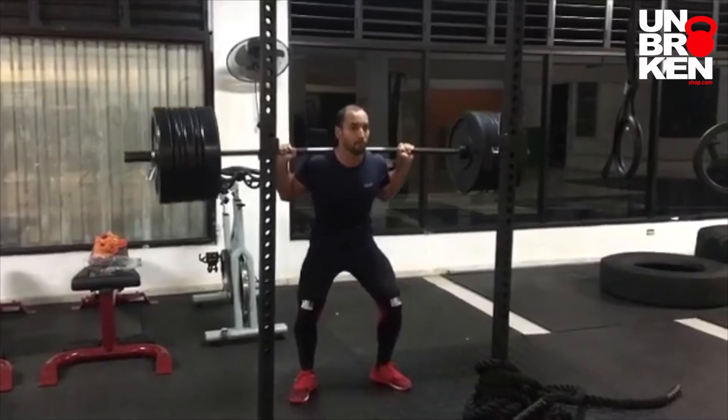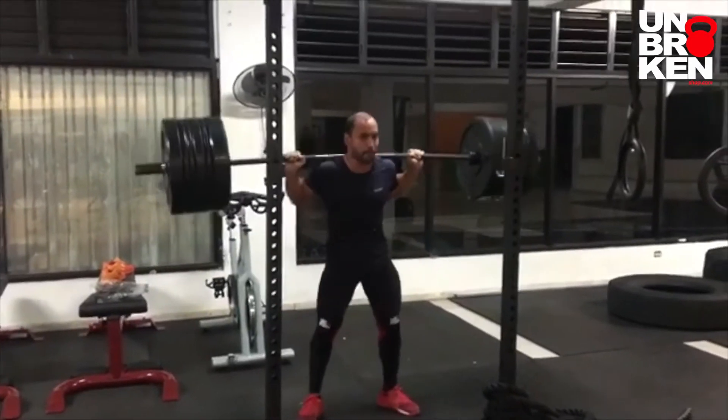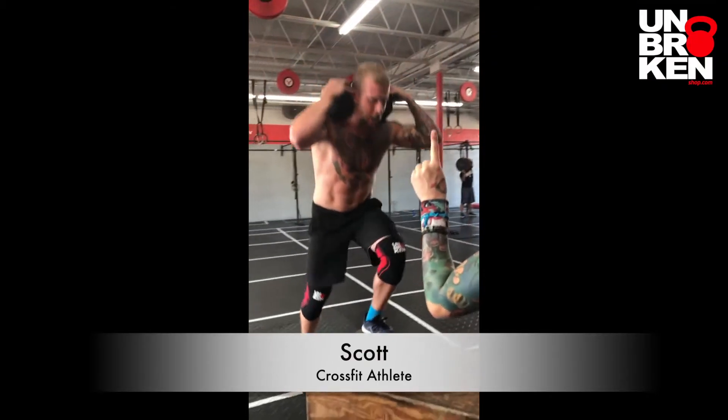Hi, my name is Kelly. I've been working out with Unbroken gear for a while now, and I just have to say I love it. I've been lucky enough to be using the Unbroken knee sleeves for a little while now. They're really comfortable and just a great experience overall. I stick with the Unbroken brand because it helps me get the lifts, get the PR, which I'm always going for. Unbroken!